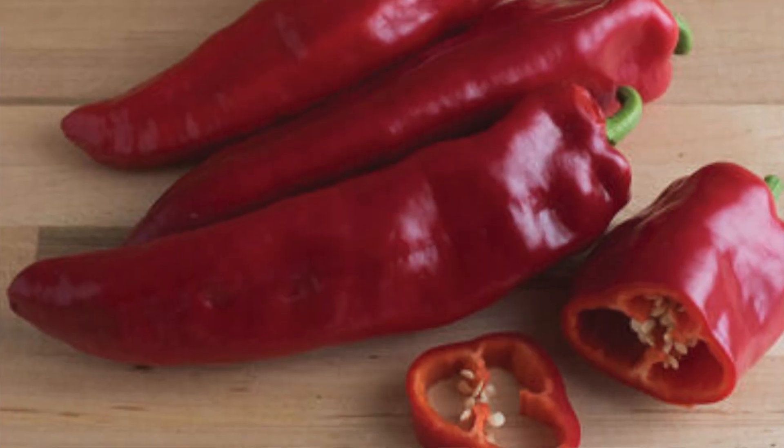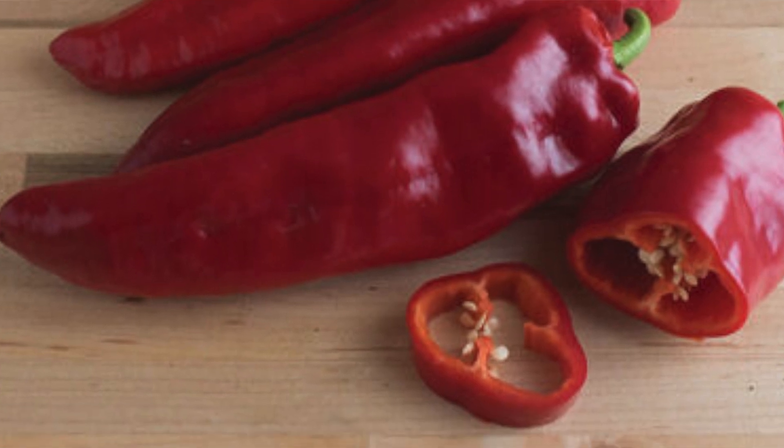Crimson — actually it's called Crimson Lee — is a sweet spicy fryer, six to eight inches, a paprika type pepper and also good for salsa. I think it's a good pepper for what I do in cooking and preserving. I like a sweet spicy flavor and I use peppers in so much cooking, but primarily I end up fermenting a lot of peppers and also preserving them in cans and jars. Things like Singapore hot chili sauce — I think that one would be great for.